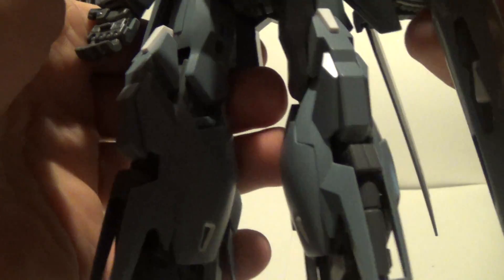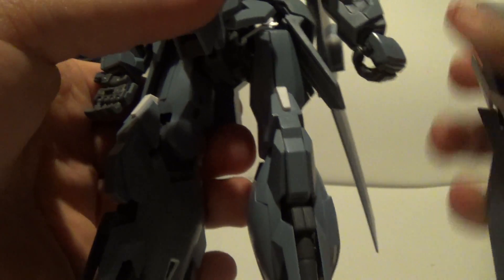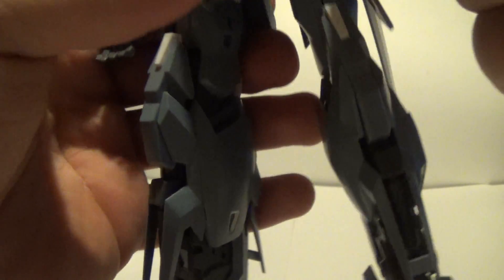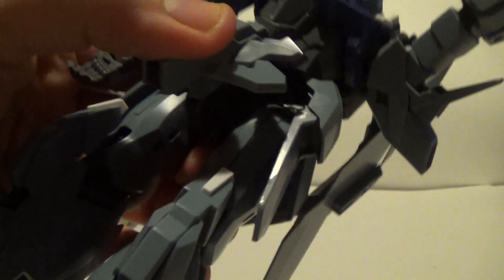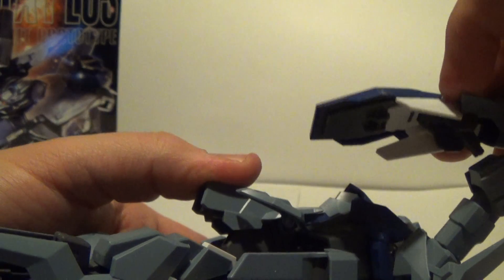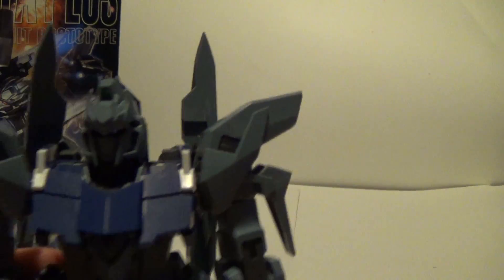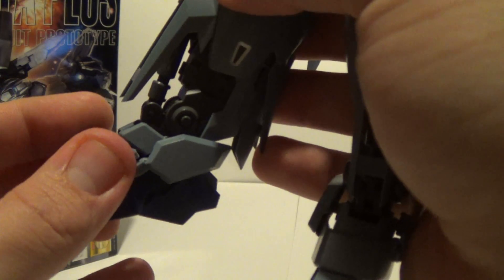I believe it just connects into the arm like — maybe it has to be pushed in. It connects into the arm. I'm just having trouble. Should just pop right in there. Oh, how I don't miss master grades and not being able to get things going. Anyway, it pops in there. You know how I am with my master grade weapons, and you see this part fell off right here like I was saying.